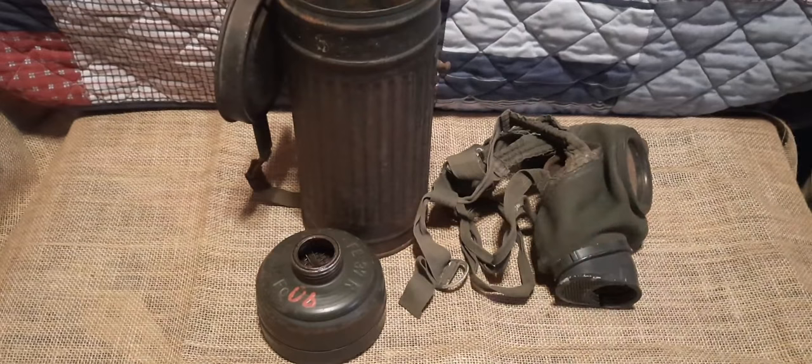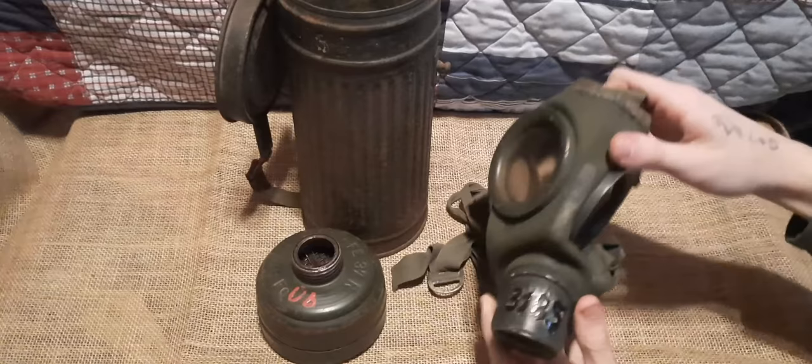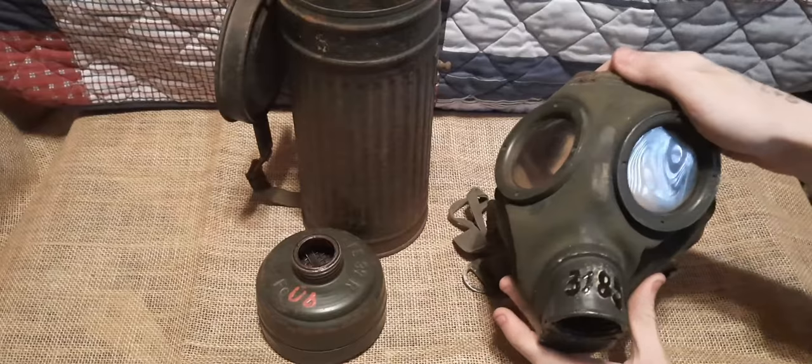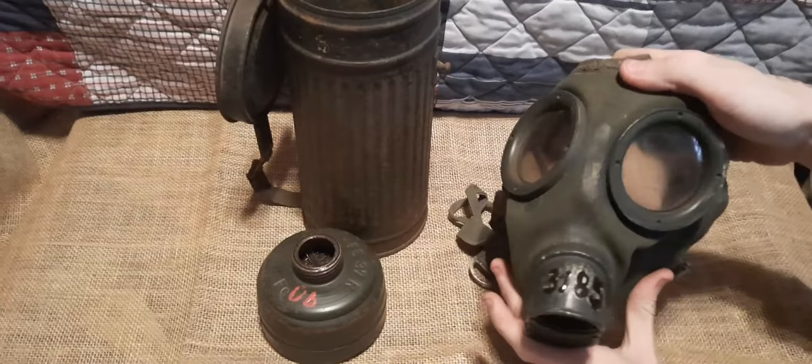Now, as I said at the beginning of the video, this is a World War II German GM30 gas mask — or Gumi Mask 30 — where the '30' represents the year 1930. Being a World War II German gas mask, it was of course used by the German Wehrmacht during the war.